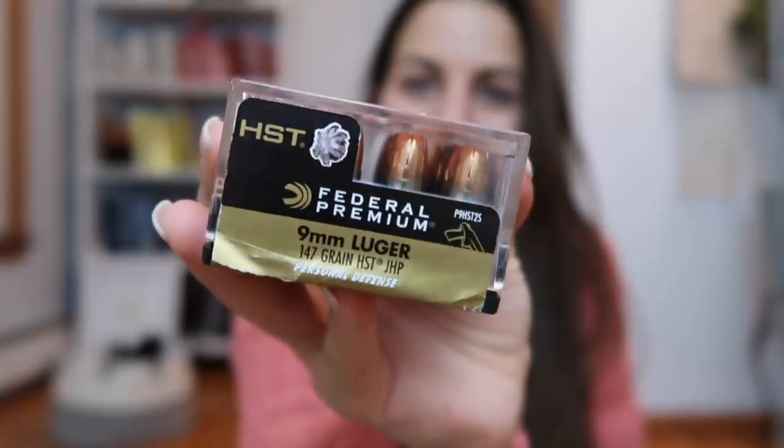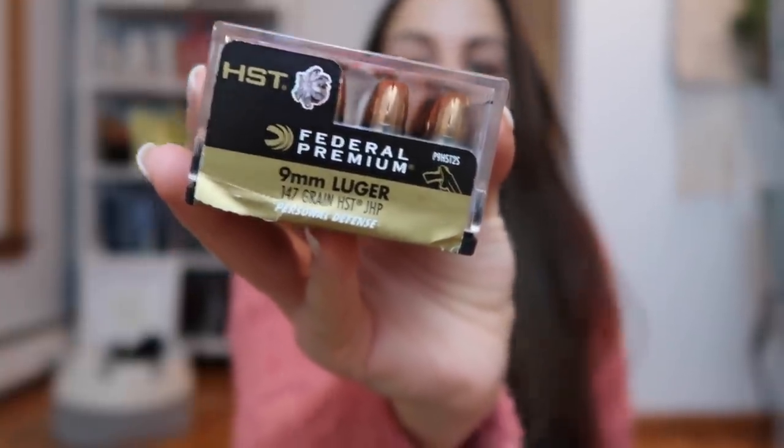I really hope you guys are enjoying the series. Another question I've been getting is about my carry ammo, so I'm gonna show it to you. This is the Federal Premium 9mm 147 grain HST. If you're new to firearms, the ammunition you carry is different from target ammunition or practice ammo — they function differently, so you definitely want to do your research and figure out which ammunition works best out of your firearm. This is what Mac and I use and we love it — Federal Premium 147 grain HST.